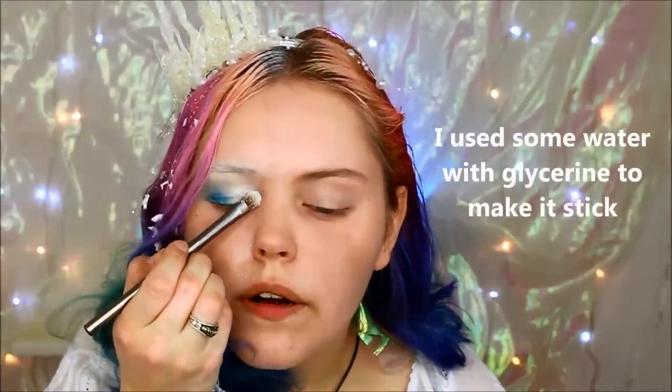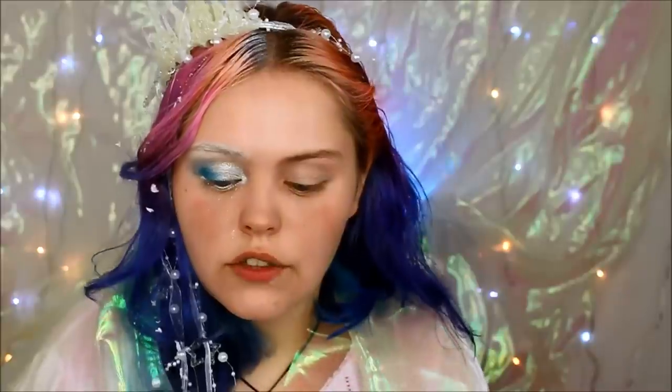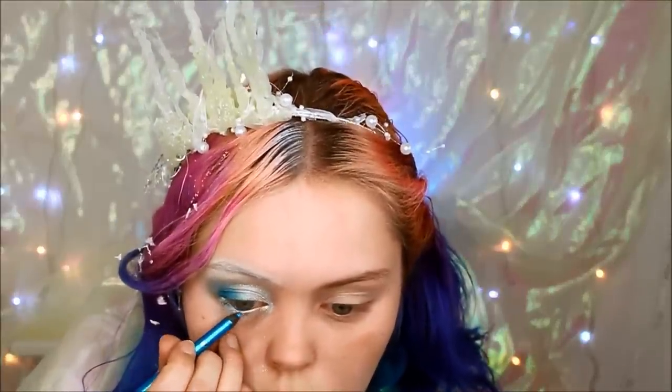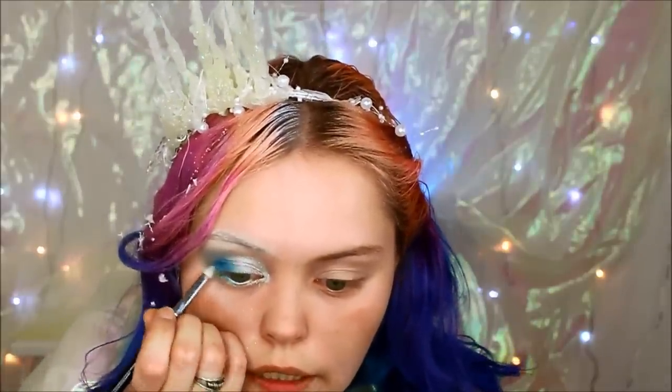This wouldn't be a winter look without some sparkle — I'm patting that on over Shell Shock and that white. For the lower lash line I'm going to take that NYX Jumbo Pencil in Milk, and just underneath that I'm going to take this Sephora liner in Flashy Blue, putting that in the lash line at the outer corner, meeting up with the top and blending that together. Now I'm going to put on these fake eyelashes.